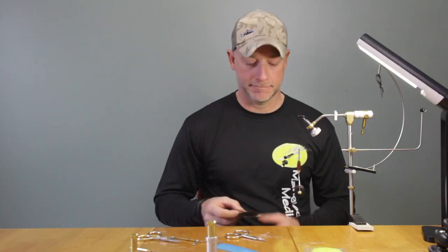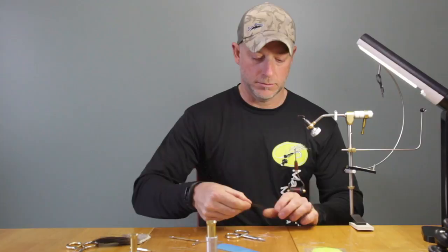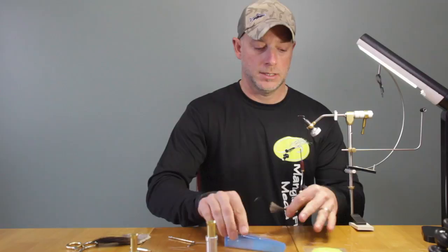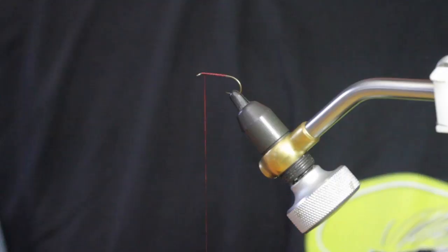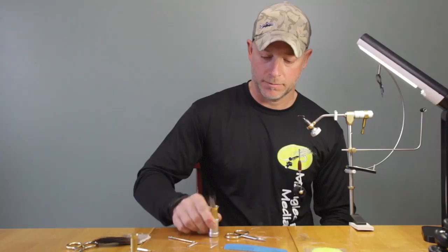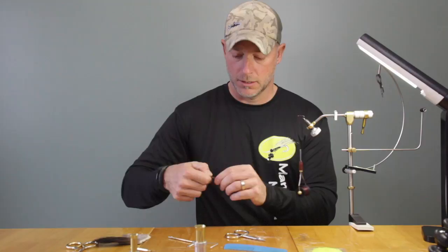The body is basically going to be tied out of moose body hair. So we want to get a decent clump, about half the size of a pencil. I'll come in here and brush out the short hairs and the under fur. I am going to stack this because I do want to use the tips for the tail when we're done. We're going to give it a couple of taps. I won't tease out any more — the hairs are a little too short.